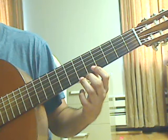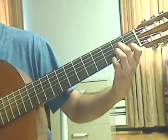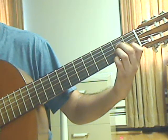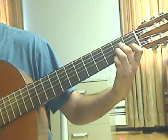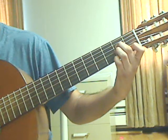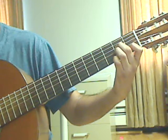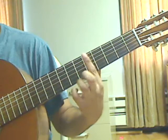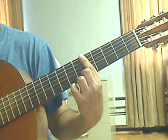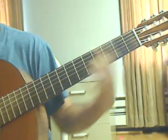Measure 52: Beat 1: pluck the 5th string open, then the 4th string 2nd fret, then the 3rd string 2nd fret. Beat number 2: pluck the 2nd string 1st fret, then pluck the 1st string open. Lift the left hand, put a bar on the 5th fret across all 6 strings, and pluck the 1st string 5th fret.